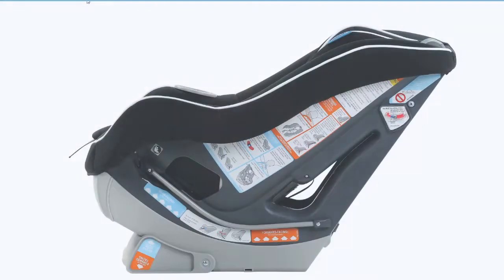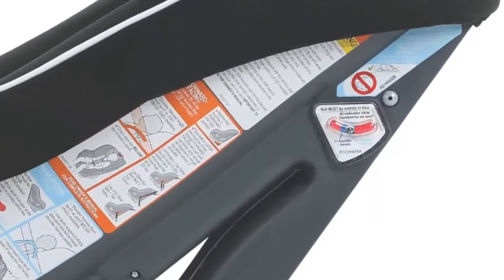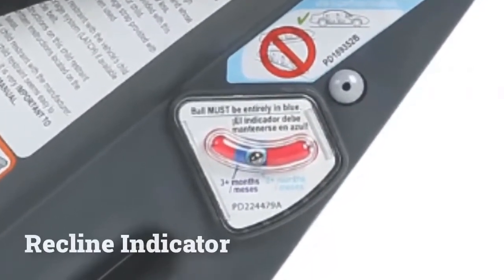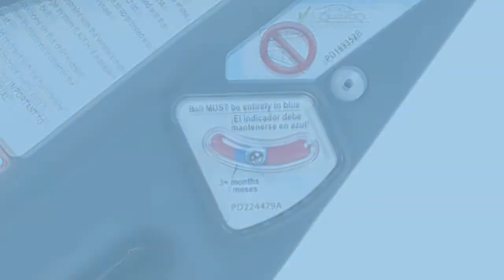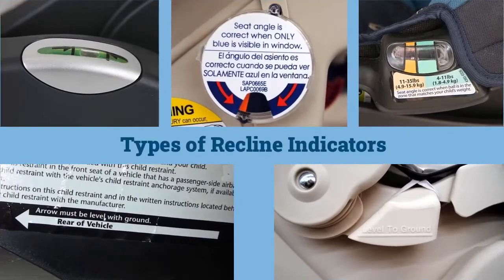Most rear-facing only and convertible CSRS have a helpful recline indicator — a mechanism that identifies the correct angle or angles for use, per manufacturer's instructions. This indicator must be followed on a school bus, just like any other vehicle. Here are only a few of the recline indicators that exist, and these fall into two main categories.